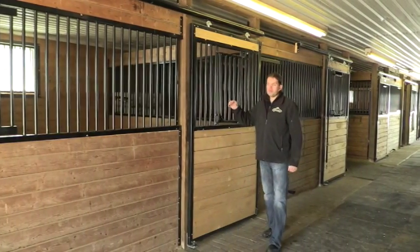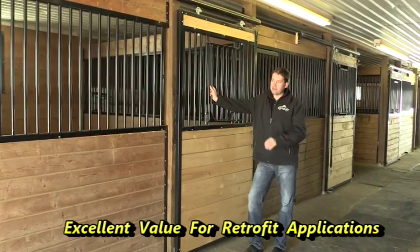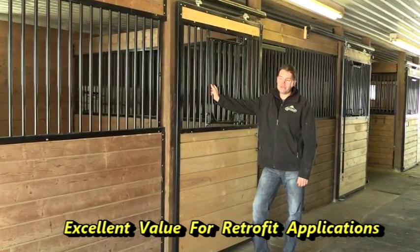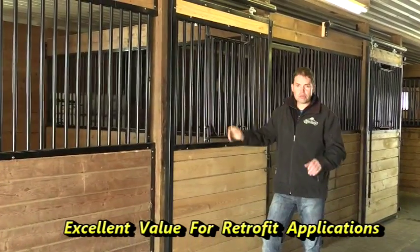We're here at a barn that was built probably about 30 years ago, and they retrofitted it with the Rockwood Weld Stalls approximately three years ago. I'll just go through some of the features on it.